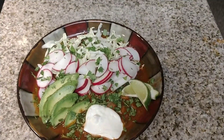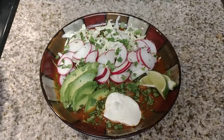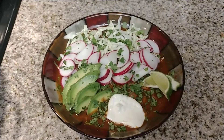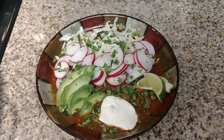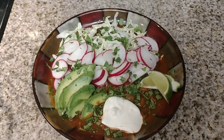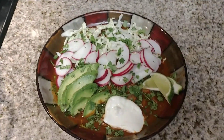Hey everybody, welcome back and thank you for sticking in there and watching all of my different videos. I apologize for the non-editing right now — I have to download a program to my computer. I got my computer up and running but no editing program yet. Working on that.